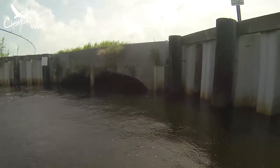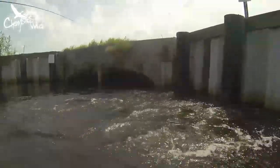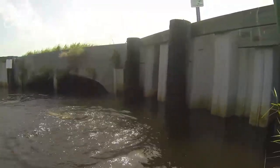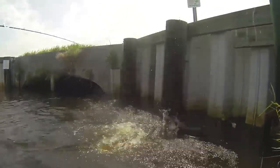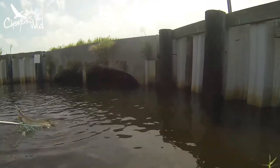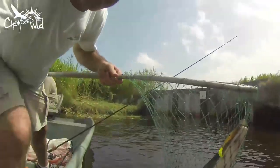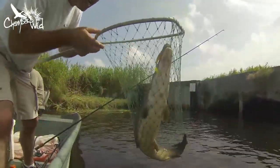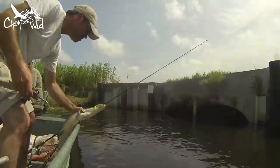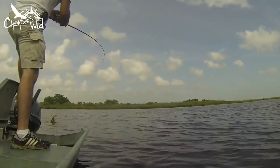Oh, there he is! I got his best! Yeah, I got him away from the bushes. That's a big one.